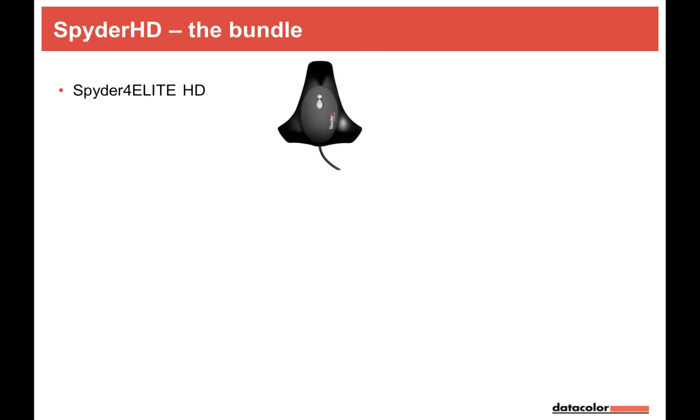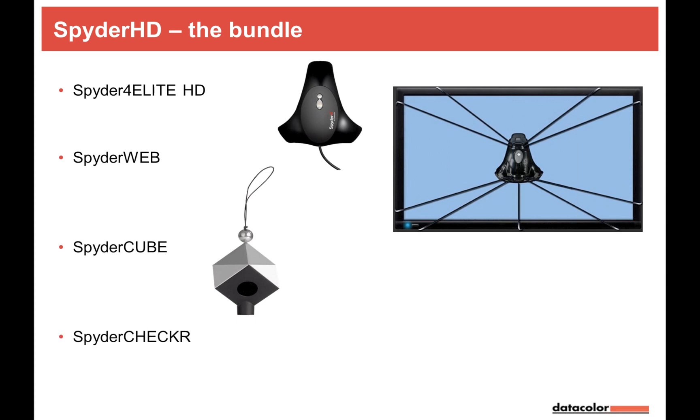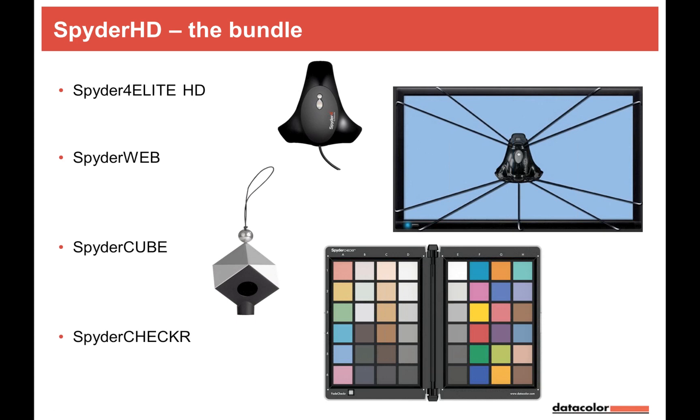Let's have a closer look at the Spider HD bundle — what's inside the box. We have the Spider 4 Elite HD sensor, a spider web with cradle and elastic cords to attach the spider to a large TV or monitor, a SpiderCube — useful for photographers and videographers alike — and the SpiderChecker. You can flip those cards, which is especially interesting for those who shoot video.